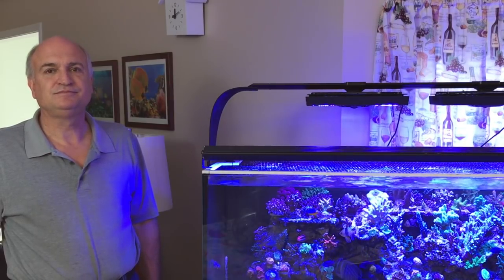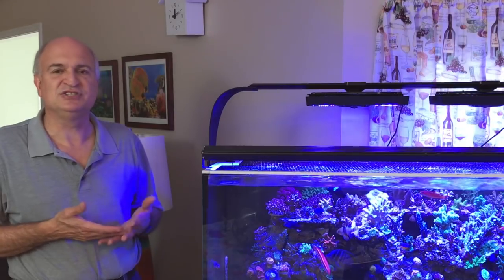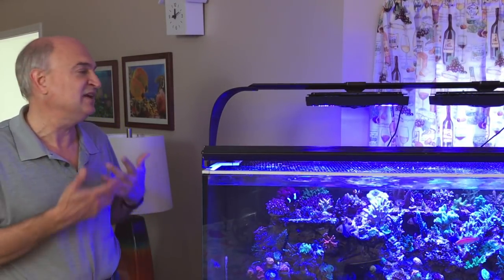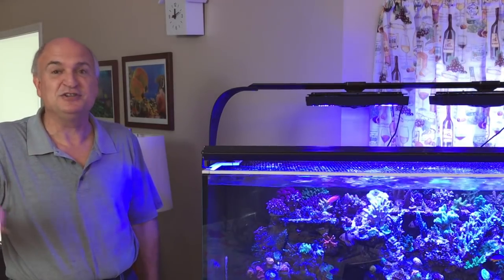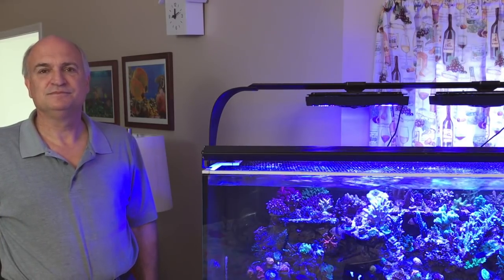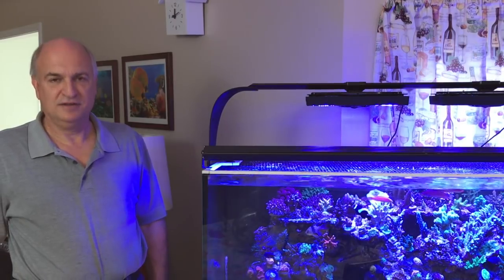So I took a bunch of sponge rock from downstairs with all kinds of different sponges, put it in here and let it go to town for three months while simultaneously changing out the rock. That was what shifted things over. That happened around the first of the year — roughly the nine-month mark. I had cyano outbreaks, dinoflagellate outbreaks — no matter what I did, some kind of algae outbreak — but I still couldn't get any corals to live. After switching everything, I put in two different Montiporas and they started to encrust.